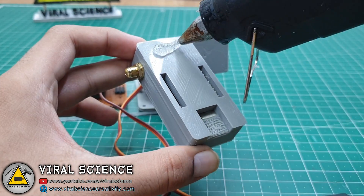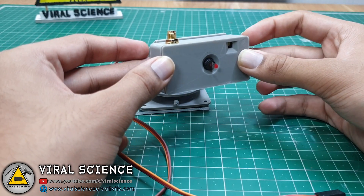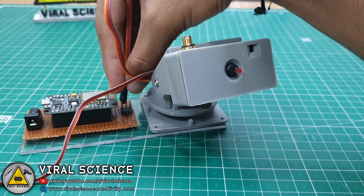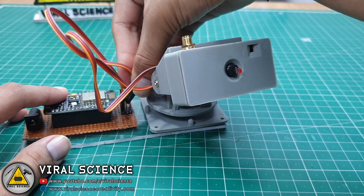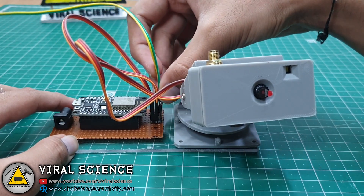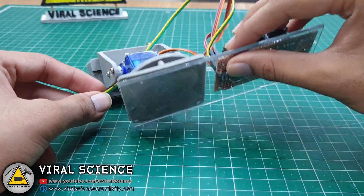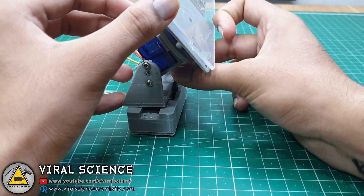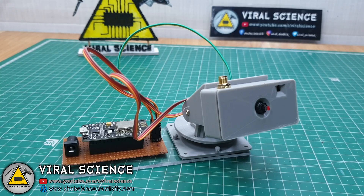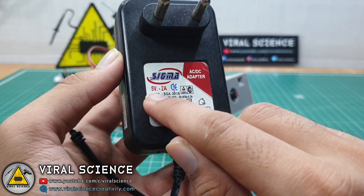Make sure the pins are exposed so we can power this camera. Now we will connect the servo wires to our board. I have added one extra pin on our PCB so we can use that pin and power our ESP32 cam through it. We just need the 5 volt and ground pins to power the ESP32 cam.